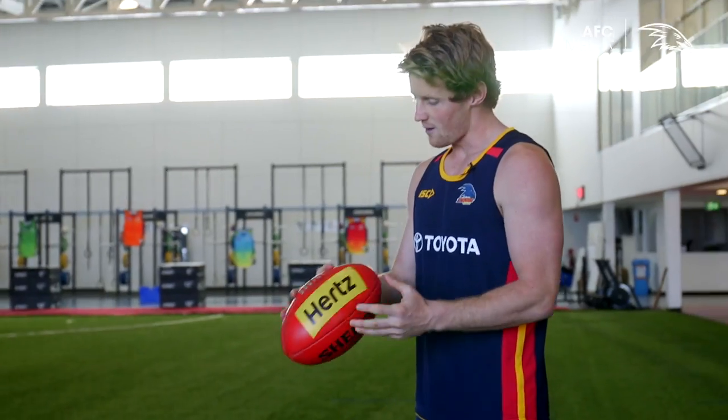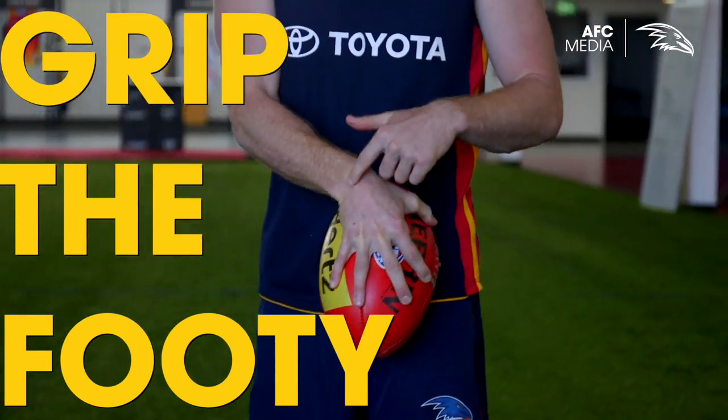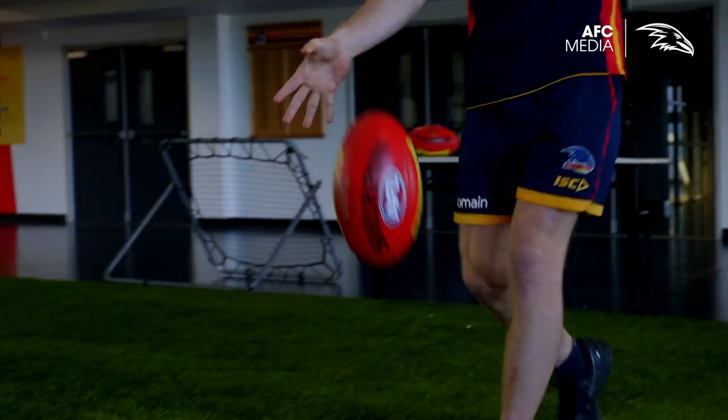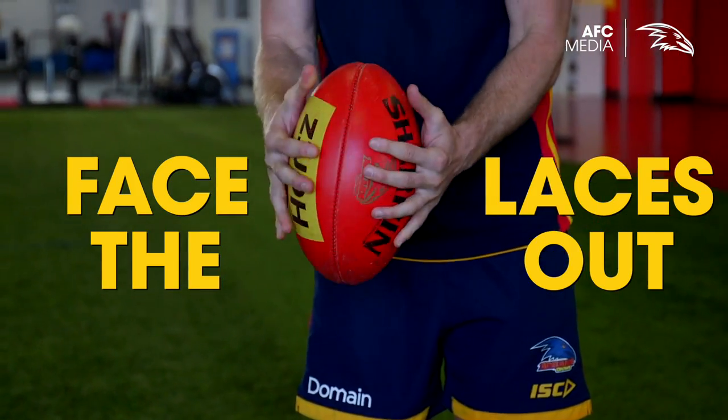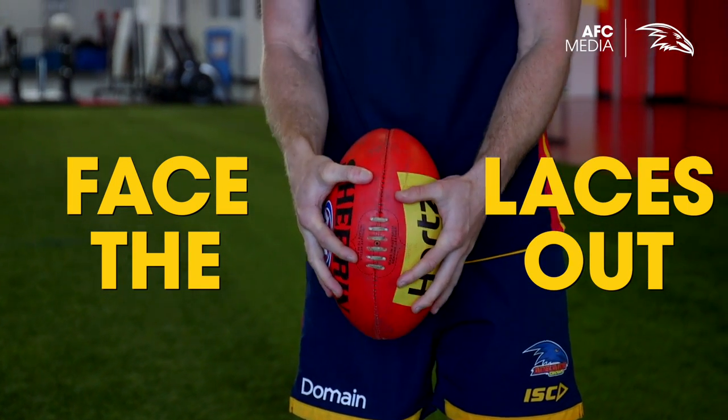For me personally, it's all about ball drop. I want to make sure I've got a really nice solid grip on the football around about halfway down the football. Secondly, I want to make sure laces are facing out. Laces are facing in, I find the ball can get a bit wonky, so make sure laces are out.